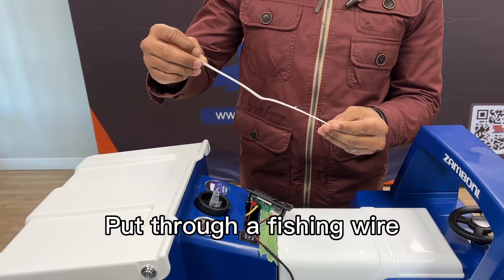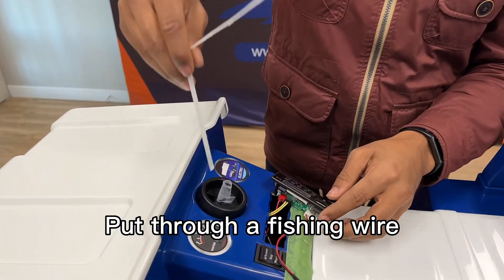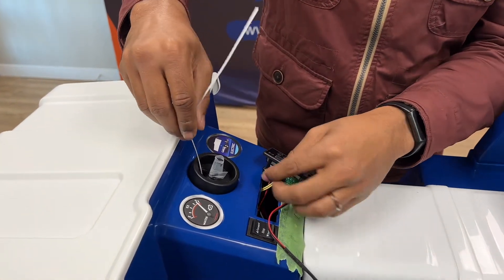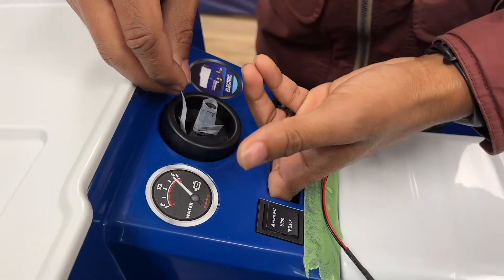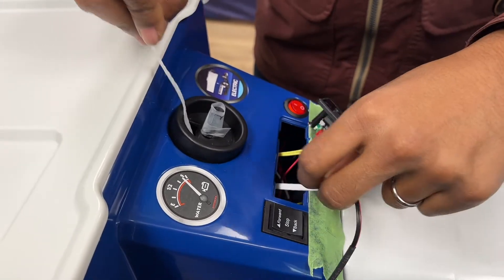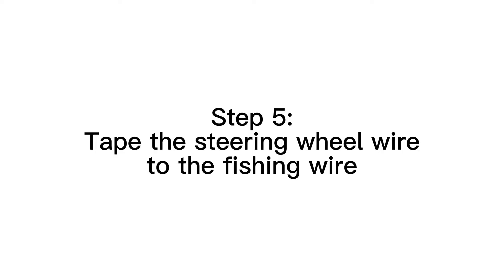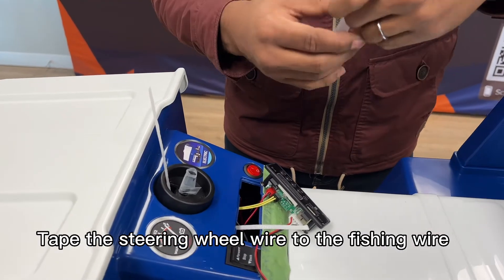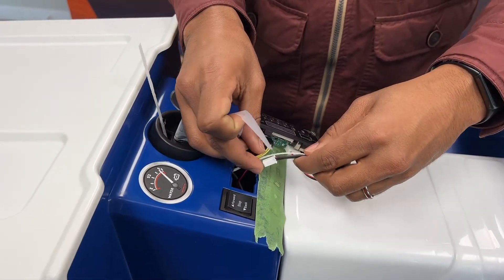And we'll use this as a fishing wire to help us pull this wire back through. So what you do is you insert it in there and you just put your fingers in there, pull it all the way out, leaving some here, and you will tape this as just one long wire.